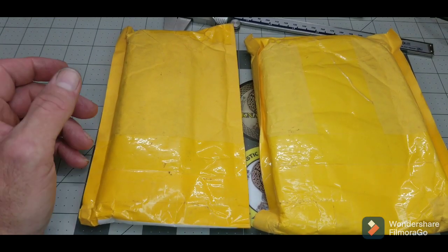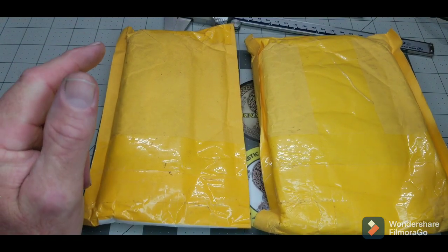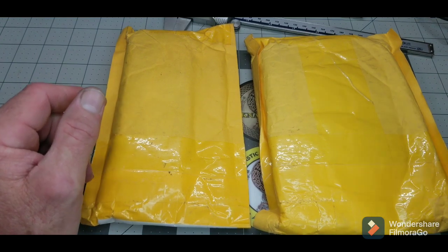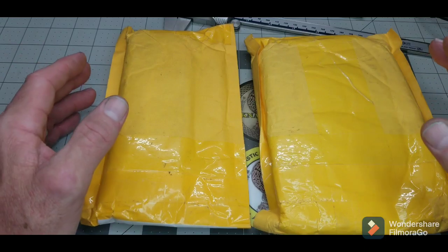What's up guys, KnifeTastic. Before we do anything else, hit that subscribe button, hit that like button. Just smash it. I'm asking you, even if you don't like it, hit that like button.